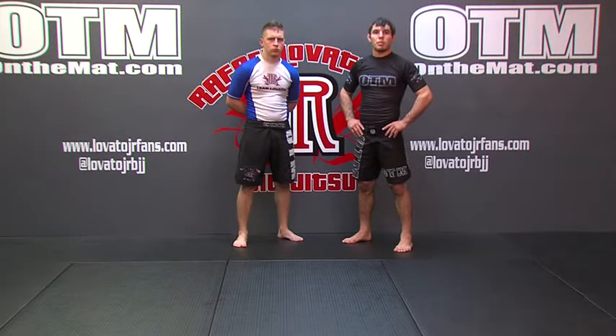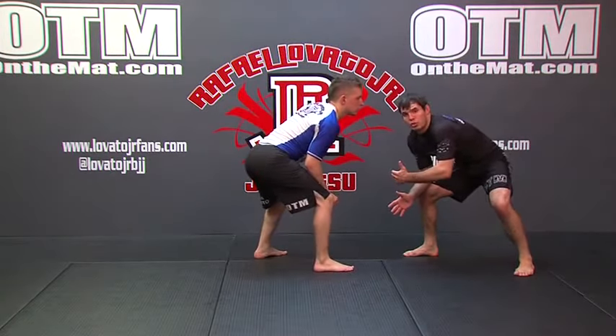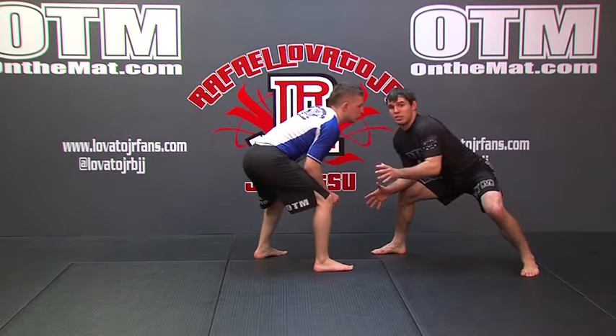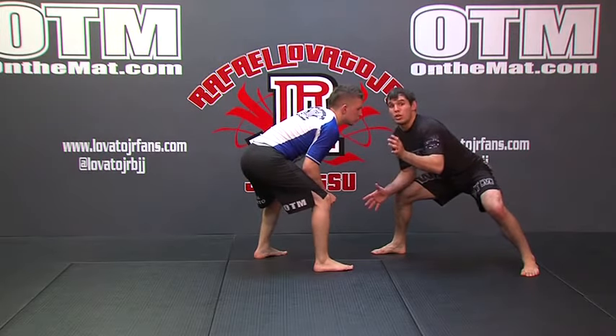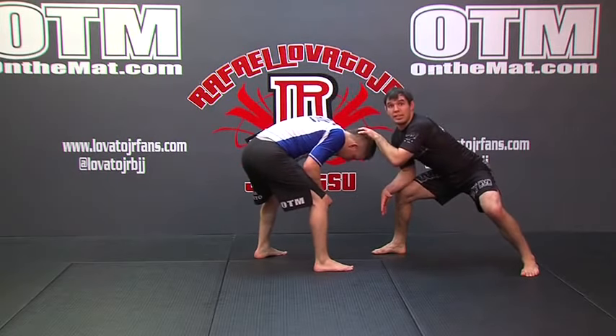Let's look at setting up the double leg by popping the head, as part of my pop and go offense. I'm going to come out, establish my stance, and I'm already within arm's and leg's distance. From here, I'm going to reach my back hand out towards the back of his head and pop his head down.